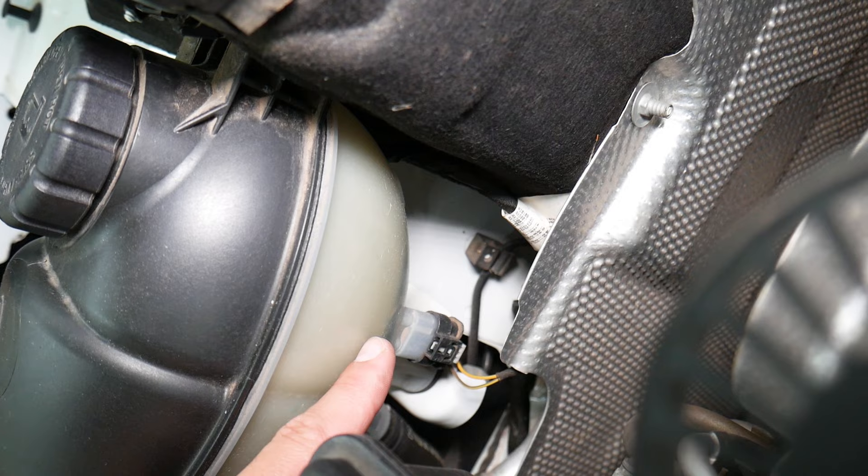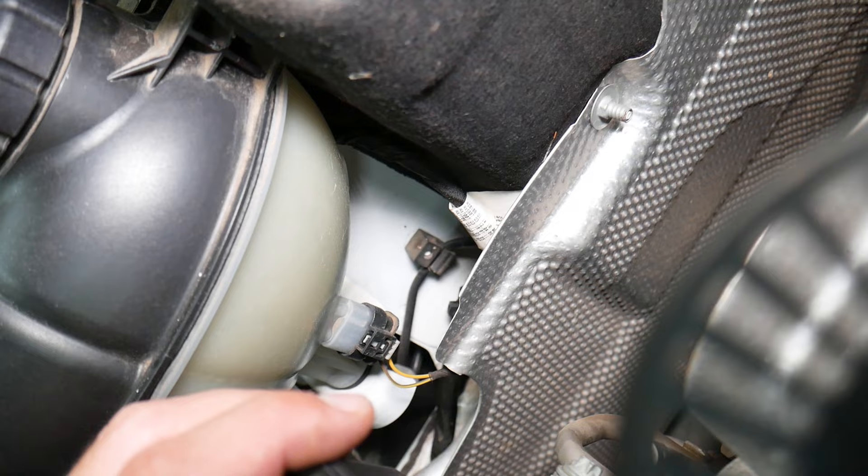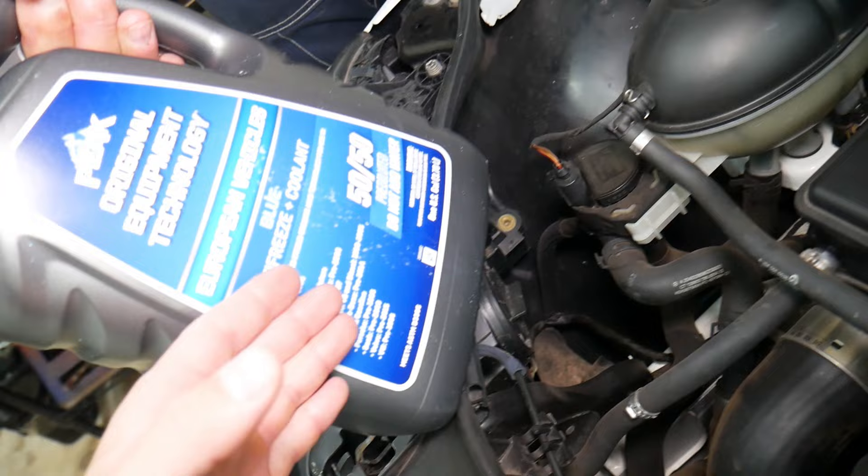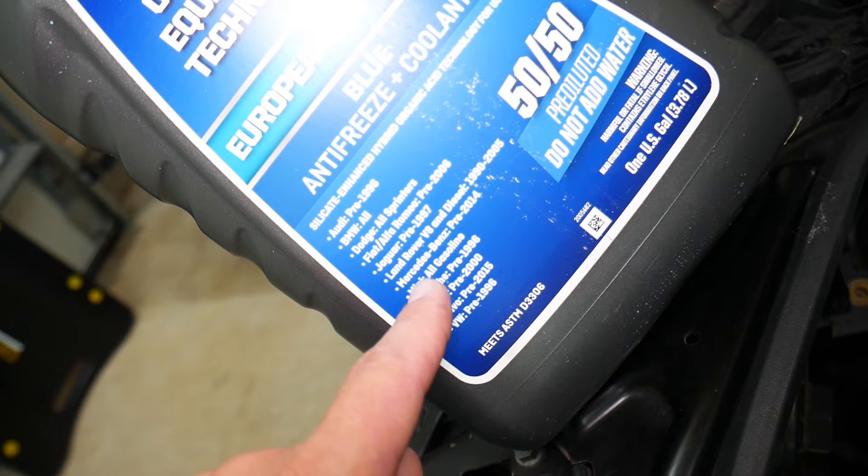We're going to go ahead and add coolant. If the message still stays, we'll explain what can easily cause that. Use coolant that is approved by Mercedes — use original coolant or coolant that is approved. We'll put links in the description below where you can buy original coolant or the European vehicle coolant, which is for up to 2014 Mercedes. Right here — pre-2014.